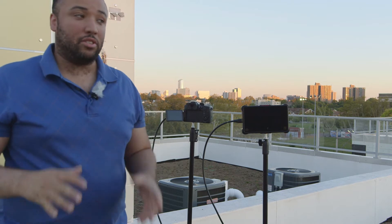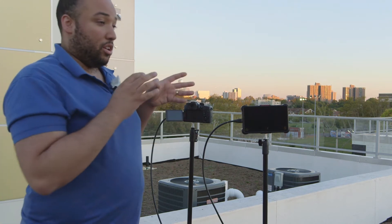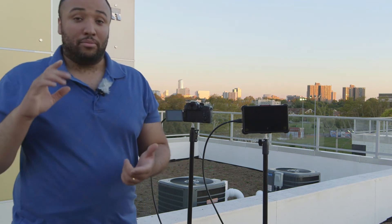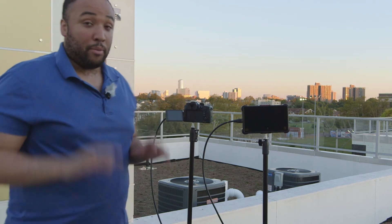What's up everybody, it's your man James Jackson. Today I want to show you guys how to work the new hybrid log gamma that is in the GH5 from firmware 2.0. There's a lot of people shooting with HLG but this is all new technology — a new wave of HDR that we're all still learning. Today I'm going to show you the production and shooting side, and in another video I'll cover post-production.